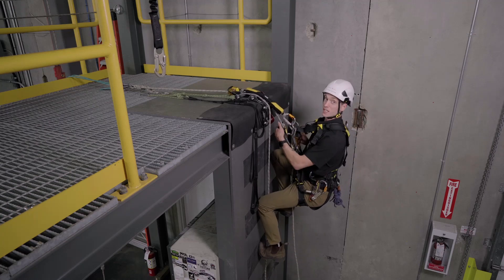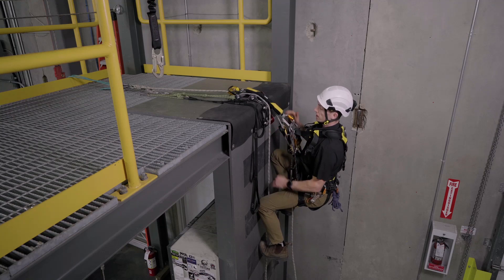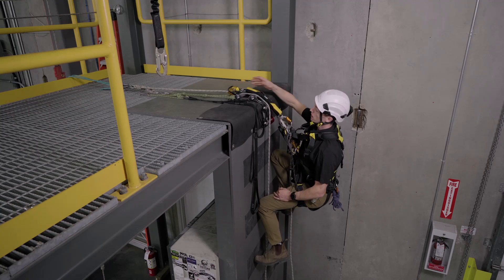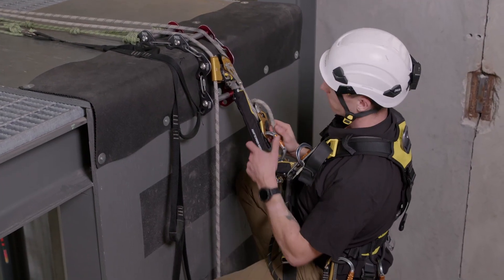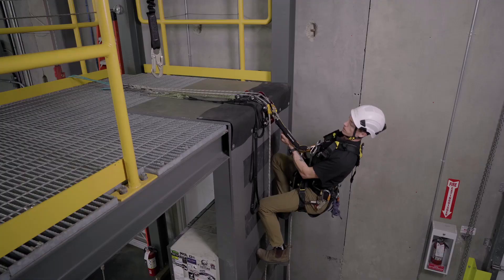Before I just go and descend to the ground, I don't want to drag my backup device over that edge, so let's bring that with us — we don't want to damage that. Now we're good to come down to the ground.